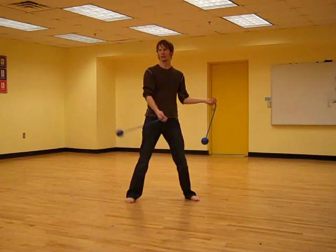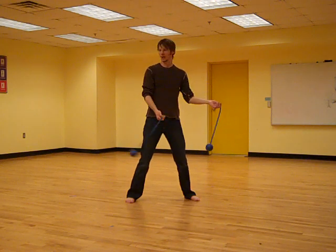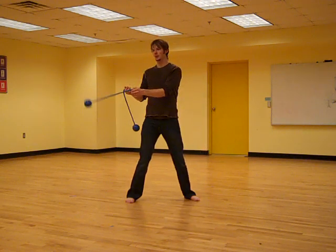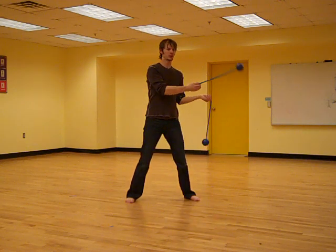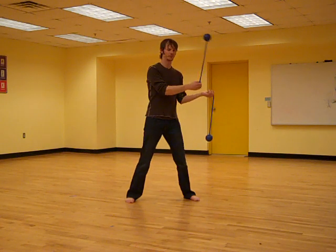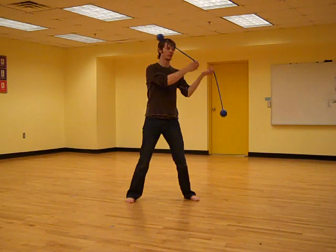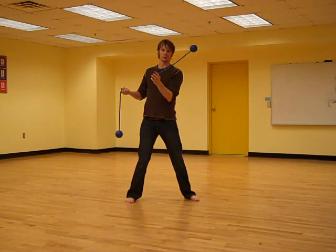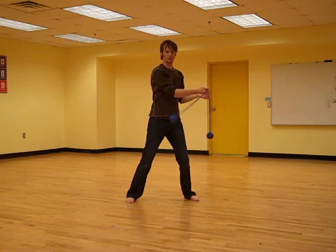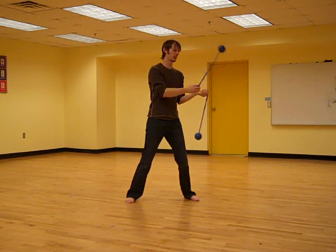So we've all seen this move — it has been done to death. What intrigued me is this variant of it where you stop at a right angle, which dawns on me that you can actually perform the entire move in a series of right angles. So what can you do with your momentum in cases like this?